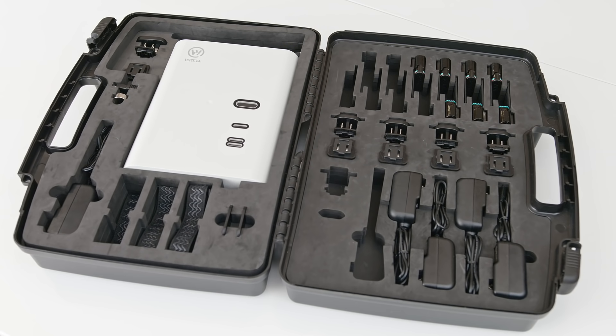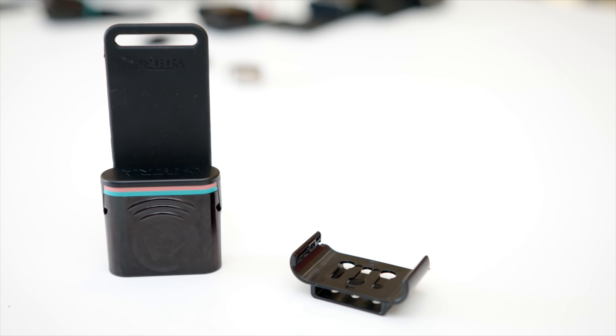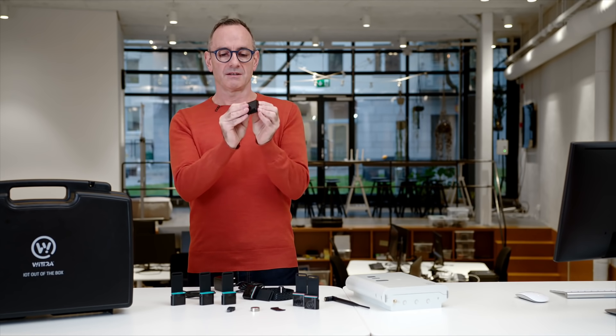So let's explain what you get in the kit. First thing is the asset tag — you can see it's very small. This rubber tail is part of the antenna system. It comes with a mounting cradle so you can glue, screw, or bolt that to any kind of asset and attach it.